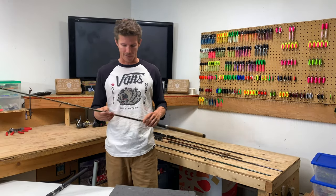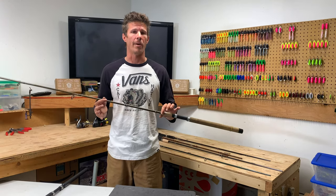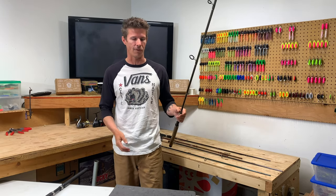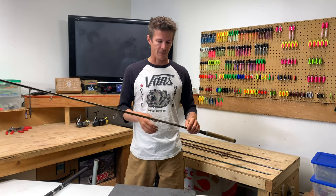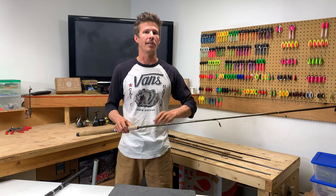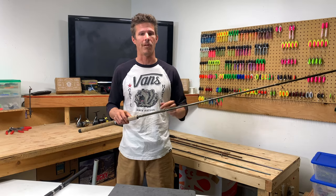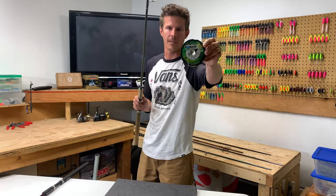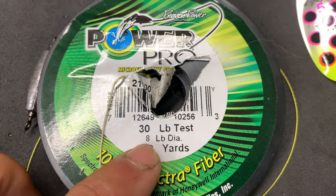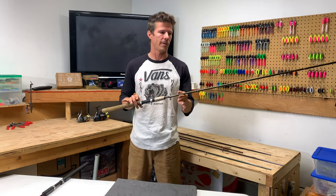That brings us to the line weight. This nine foot six Okuma Solilo is rated for six to twelve pounds. What does that mean — does it mean you can only put six to twelve pound monofilament or braid on there? What it means is that this rod was built to have its best castability and best sensitivity based around a six to twelve pound diameter line. But if we look at this braid here, it's rated at thirty pounds, but just below that it actually has only an eight pound diameter. So we would be able to use twenty or thirty pound braid with this rod.